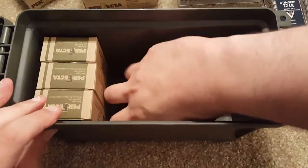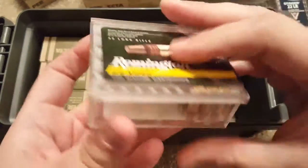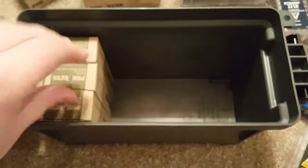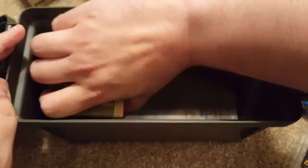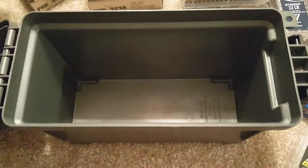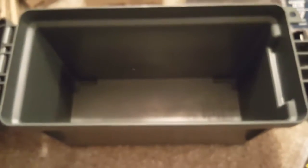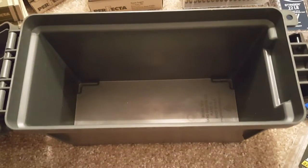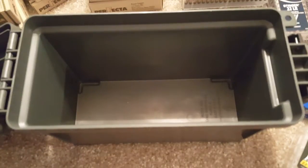There's also 100 rounds of 380 — it's kind of one of my mixed-up boxes — a box that held 100 rounds of Remington 22, and what looks like another 150 rounds of 9mm. So in total, I have 1,000 rounds of ammunition in here.